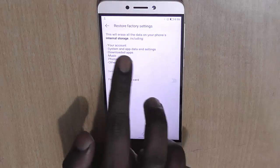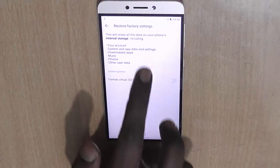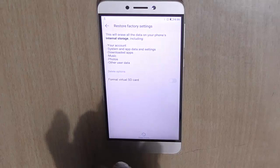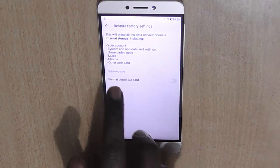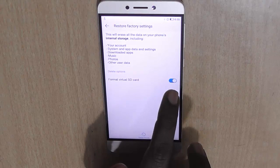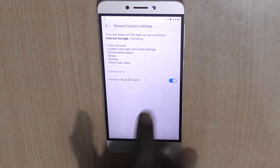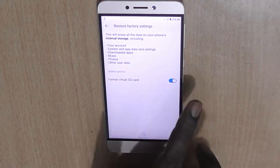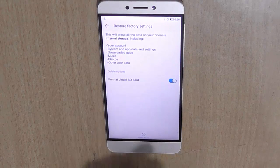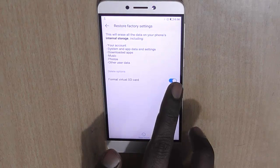The next screen will tell you that this will erase all the data on your phone's internal storage, including your account, system and app data, downloaded apps, music, photos, and other user data. It also shows you an option of formatting the virtual SD card, which you should choose if you want a full format of the phone, since the phone creates a virtual SD card where some data is stored.